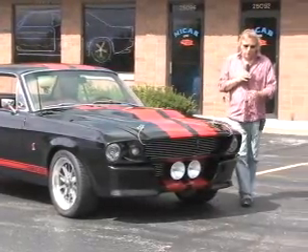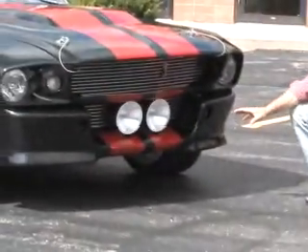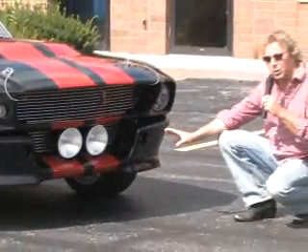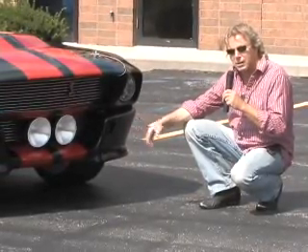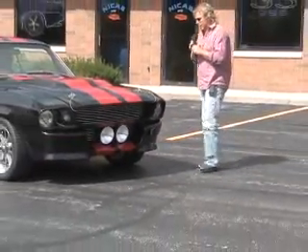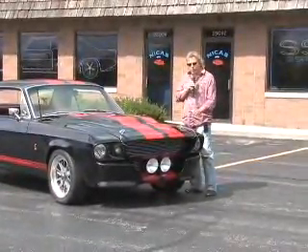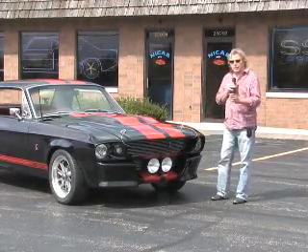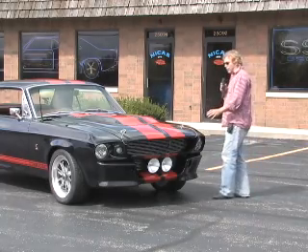If you'll notice on the front end — Jeremy's going to show you this — it's got all the correct Eleanor kit. It's a lot of work to do a modification like this. This is not something you just pull out of a box and bolt on. It's an incredible amount of body work to get this modification put on the car correctly and have it look as straight as this car is. You've got hours and hours of prep work, even for paint, when you do this kind of extensive modification.